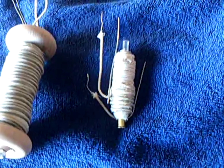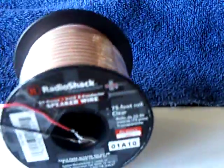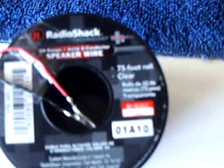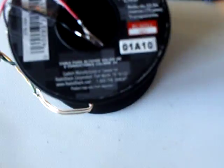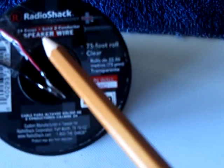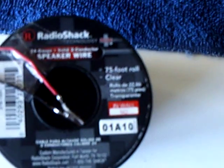I was at the store the other day, and I've always wanted to make a pulse motor, or try one, out of just a roll of wire. This is just plain wire — it's not even unwrapped. There's a little piece at the bottom here that I tied onto, and that's just the other end there. It's Radio Shack speaker wire, 75 feet of 24-gauge solid wire.